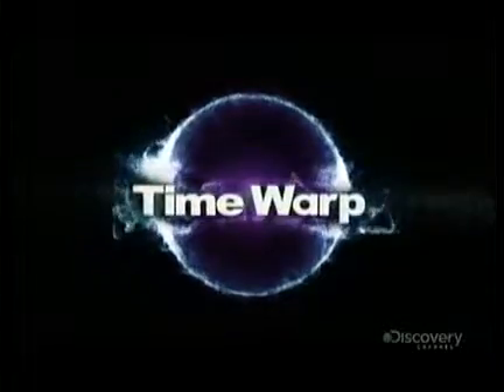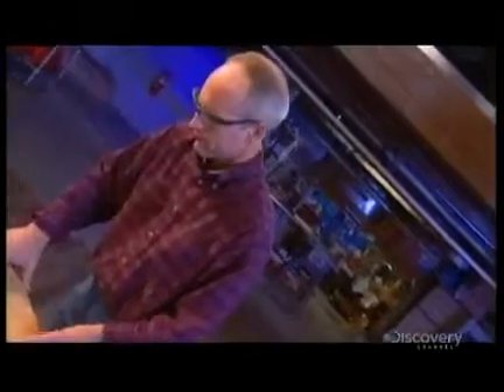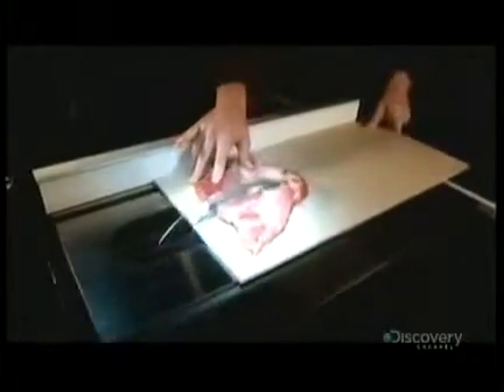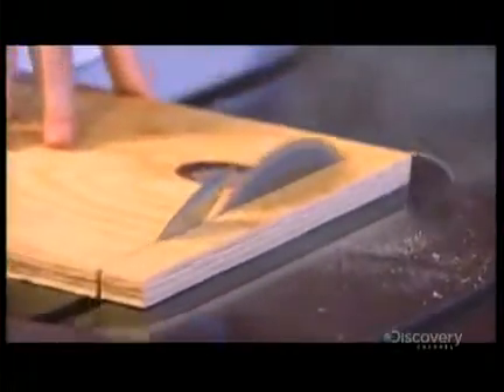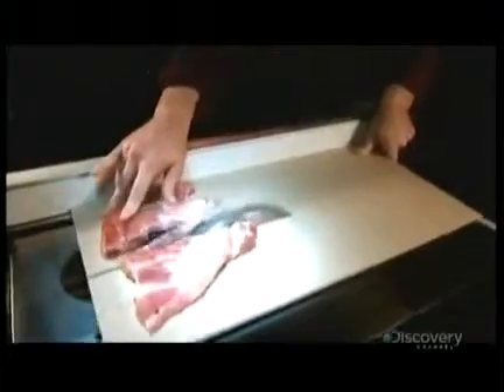Time Warp! Here is a good rule of thumb, or potential lack thereof, table saws can bite. A quick demonstration. Wood. T-bone steak. Wood. Steak. Wood. Steak. Are we clear on this? Good.